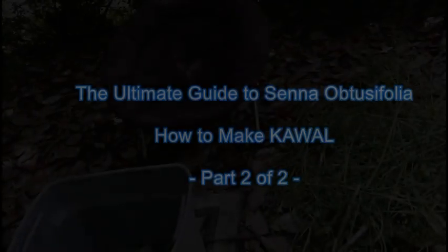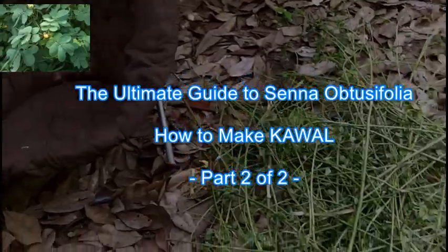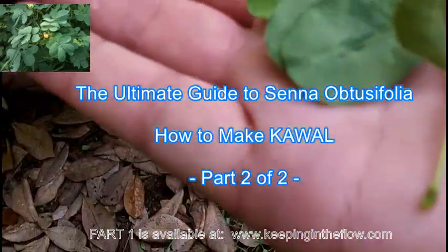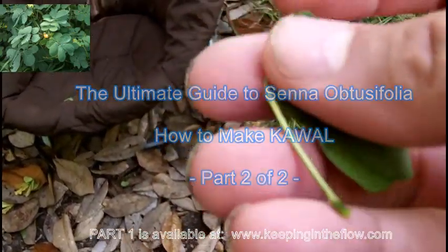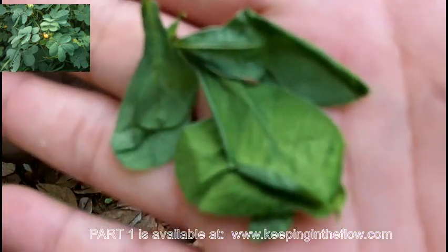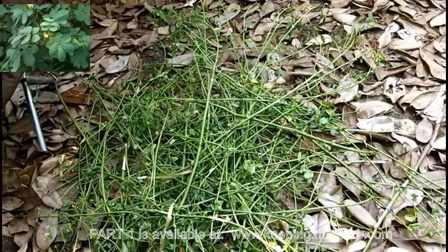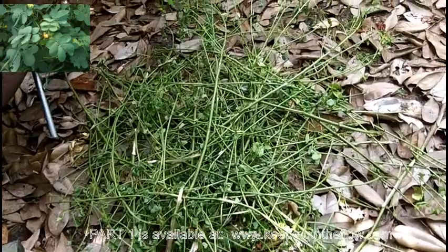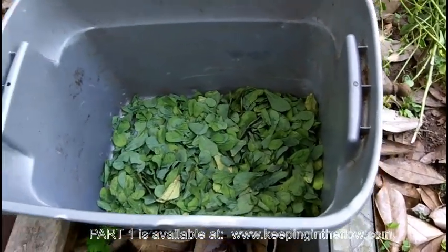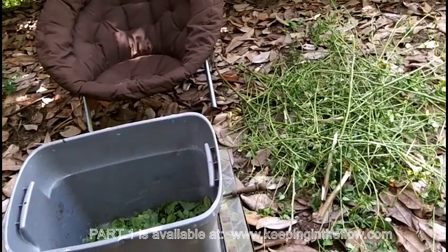Making kawal. I sat here and took the leaves off, trying to make sure not to have any twigs or anything in it because they're pretty hard and not easy to chew. That took quite a while because I was very meticulous. I had two large plants, so this tub is only part of it — I had a whole other tub full of leaves.